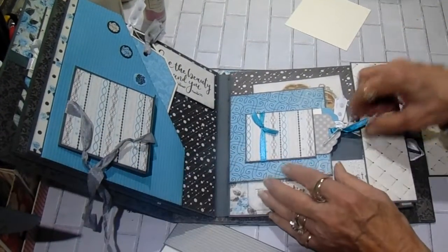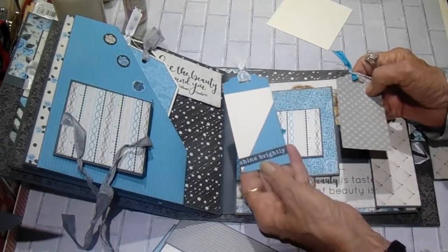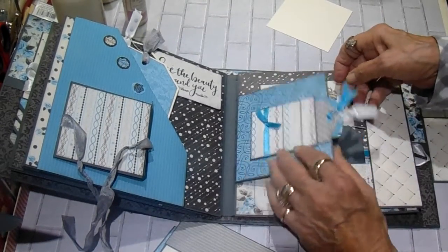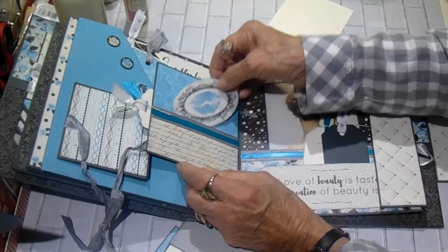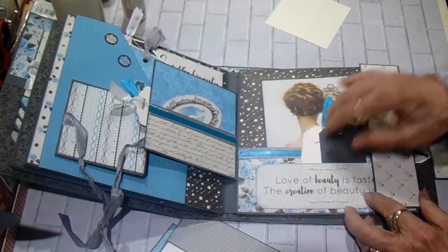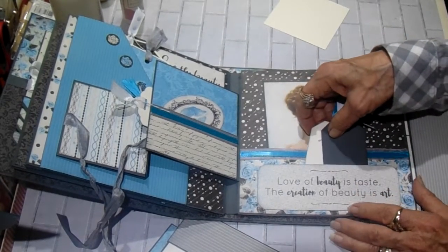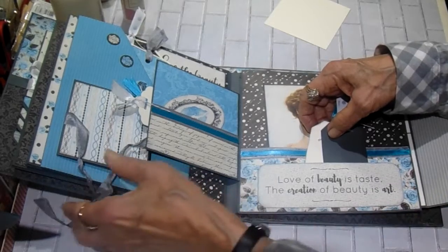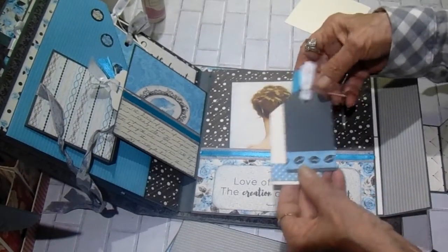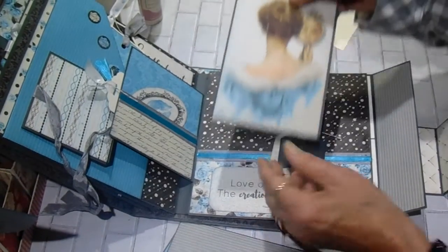Page four has a flap with a little pocket on it. Two little tags in there — this one says 'shine brightly,' and I just used my scraps to make that. I try to use as many scraps as I can. Then there's a little pocket on the back of that flap with one of the punch-outs, and I just add ribbon along the edge just to bring out the colors. And here's the fold-out on that one. This one says, 'love of beauty is a state — the creation of beauty is an art.' And here's two more little tags, and then one of the cut-aparts in the back.